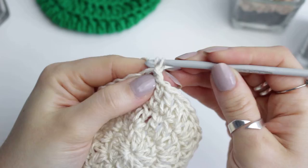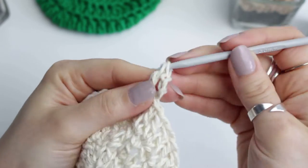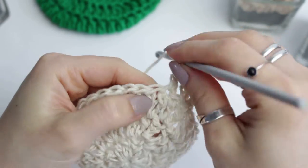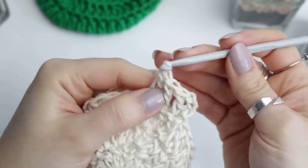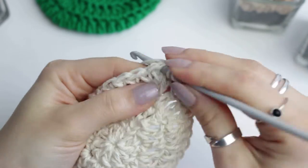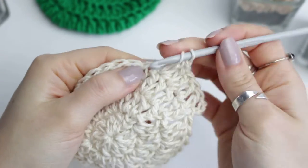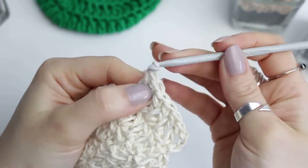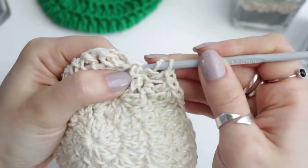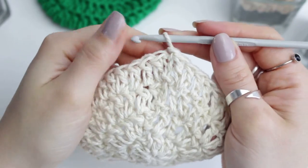For row four, chain up three, into that same stitch a double crochet. Then into the next two stitches we're doing only one double crochet each, and then into the next one two double crochets - so it's one, one, and two, one, one, and two going all the way around. Then connect to this side with a slip stitch.